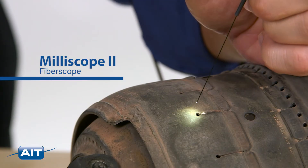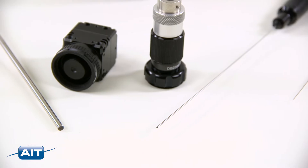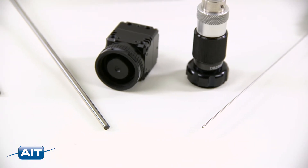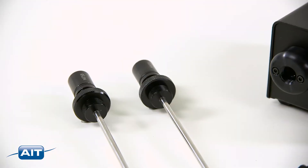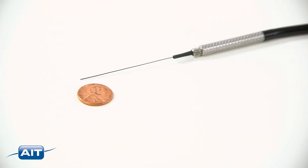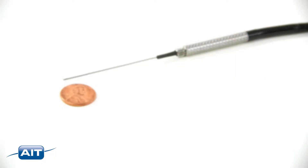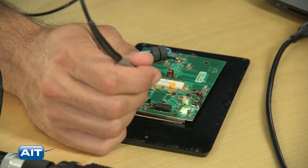See inside the smallest spaces with the Milliscope 2. The Milliscope 2 is a flexible or rigid fiber optic boroscope system that can be customized to your inspection needs. These incredible scopes can be as thin as 0.35 millimeters, or the width of three human hairs. Now there is nowhere you can't see — with the Milliscope 2, the highest resolution fiber optic images give you the best inspection possible.